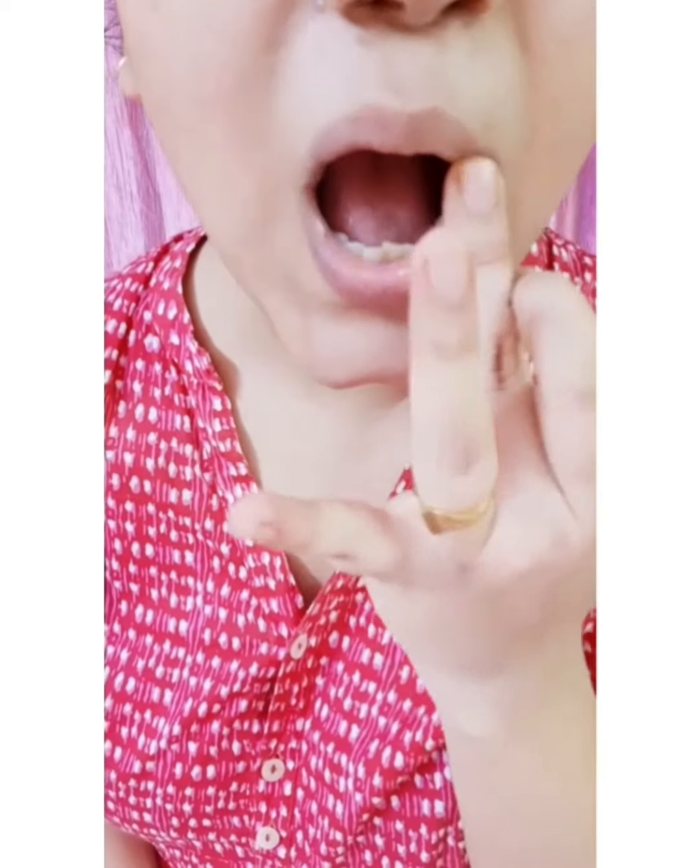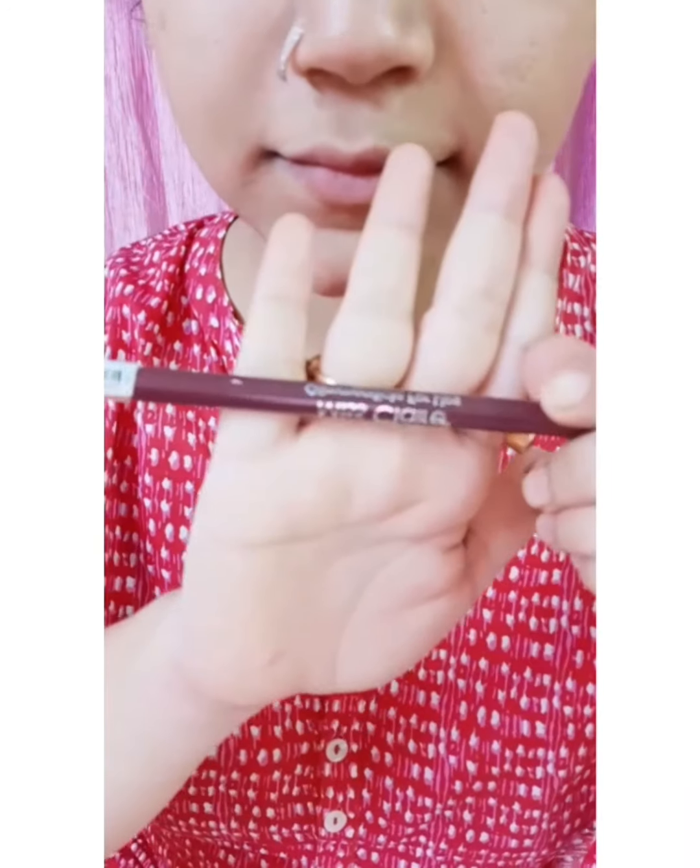The second step is to hydrate your lips. I'm using Miss Klairs lip balm to moisturize my lips, which makes your lips soft and also helps your lipstick to stay on for longer hours.